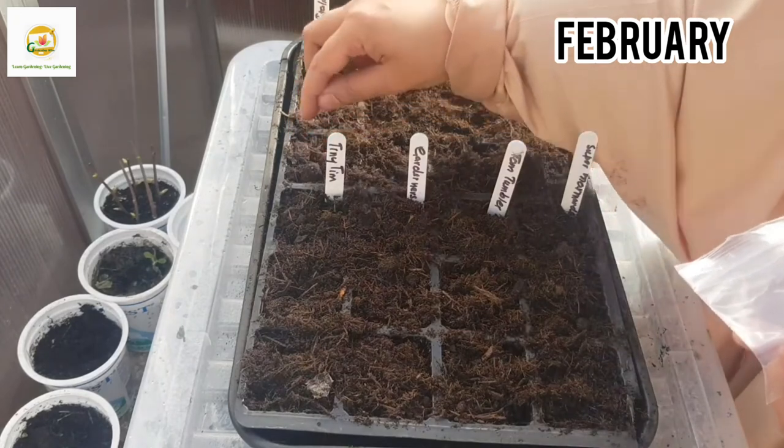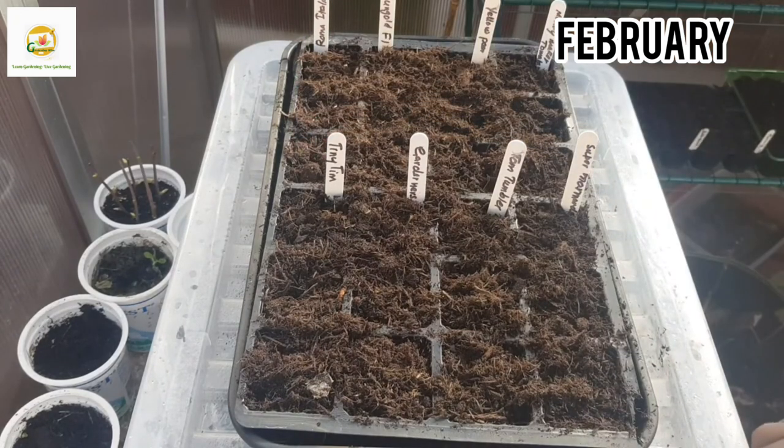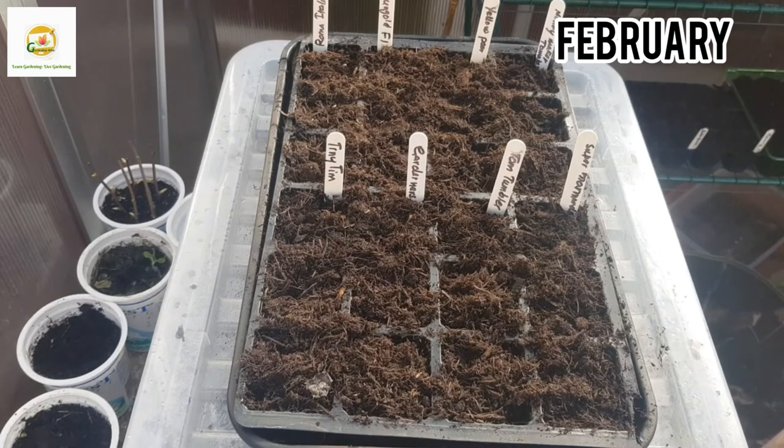I will lightly cover them with compost. The seeds are small so you don't want to bury them too deep — just slightly cover them with more compost. Then water them from the bottom: I have a tray under my seed-starting tray where I can put some water so the soil can soak it up.